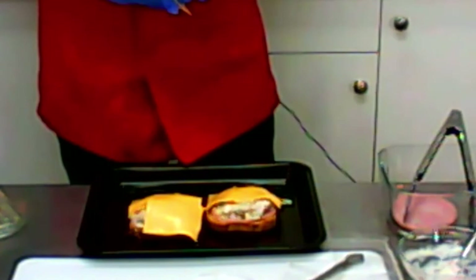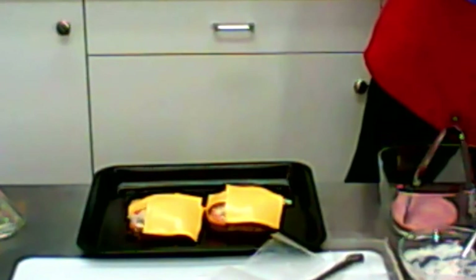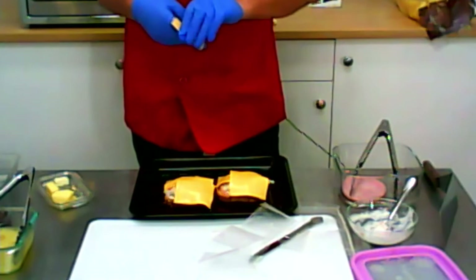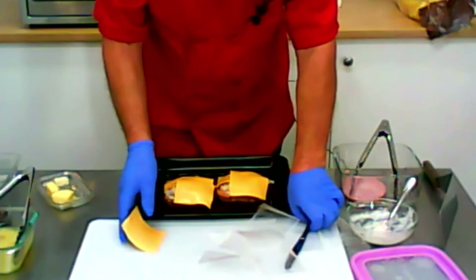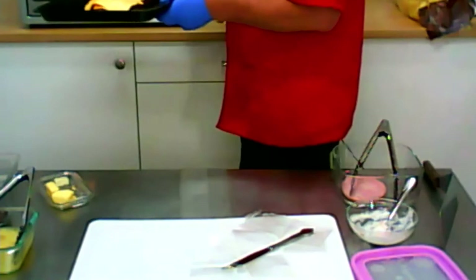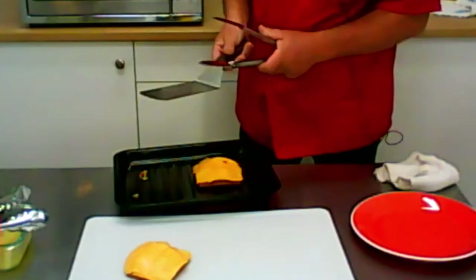And then this side here also a little bit. Doesn't matter what kind of cheese you put up — you can put any cheese, Havarti or any cheese you like. This is here the American cheese, which is actually what they used in the earlier days for the Hawaiian Toast. So now we put this in the oven, in the toaster oven, broil it or bake it. Doesn't matter — important is that the cheese is melted.